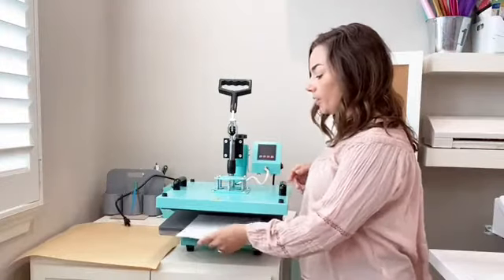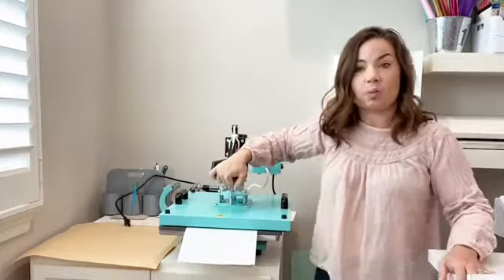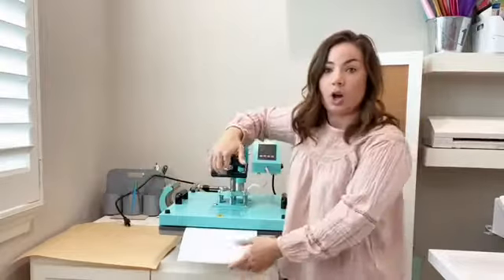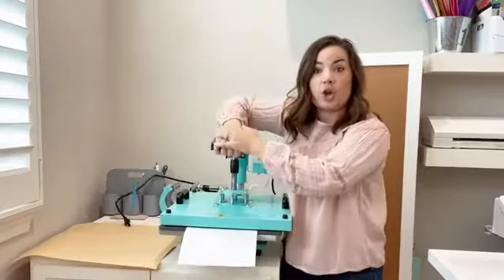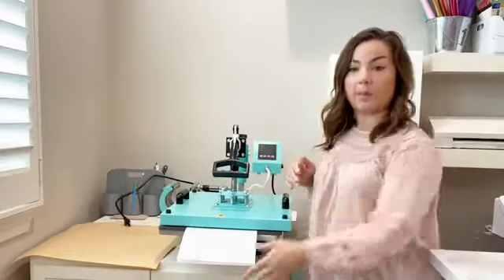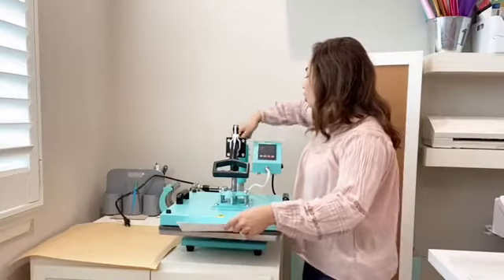We've talked about the paper test before — we're going to use it again. Use two or three sheets of regular copy paper from your printer and put them in there. First test: if you can easily press down the heat press without a lot of force, you are at either light or medium pressure. If you have the paper in there and you cannot pull it out, consider that medium pressure.